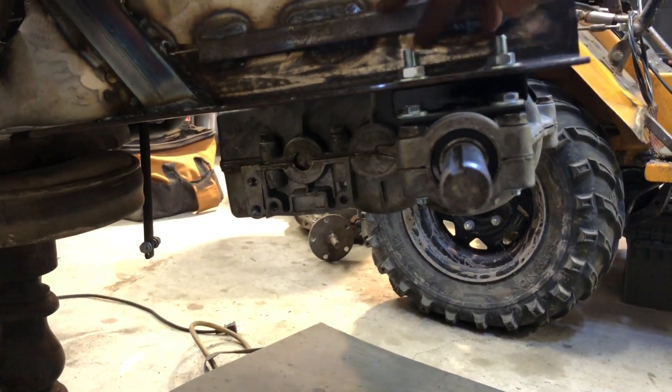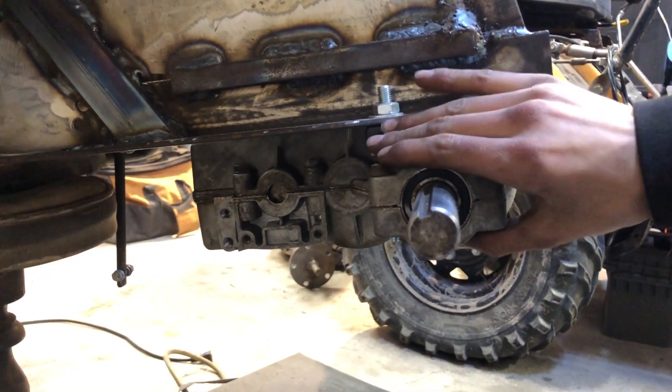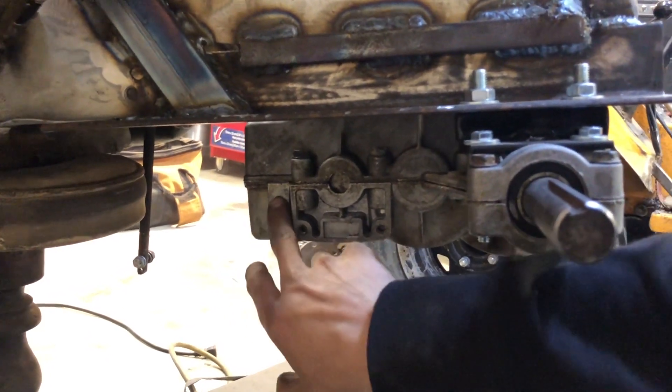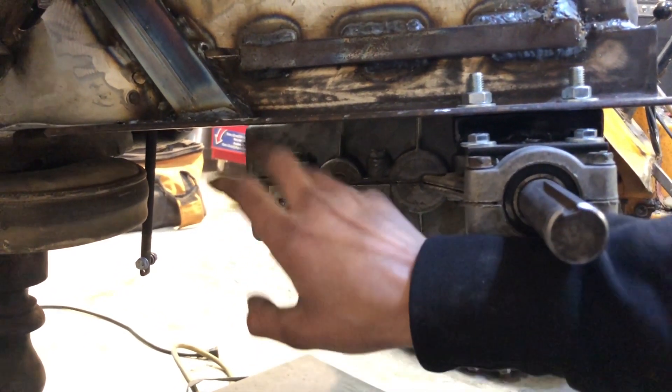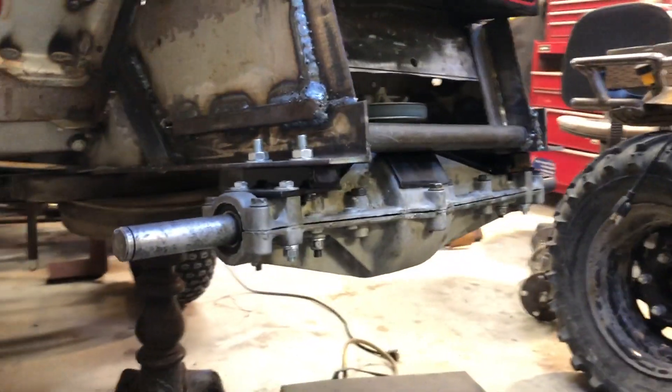We got these two mounts for the rear of the transaxle which mainly holds the weight of the transaxle. We're going to do the bottom spots for the brace and this top hole on both sides is going to run an angle iron bracket up to the frame so that the whole front of the case is supported along with the rear of the case.